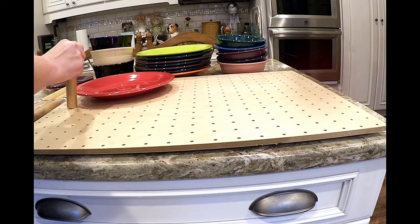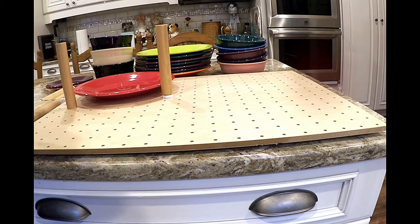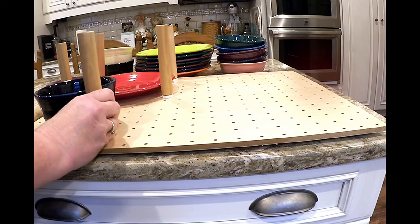We're taking a dinner plate — this is a Fiesta dinner plate. I'm going to want to have pegs to guide it, getting them as close as possible. I'd probably do something like that — this gives it enough room to maneuver it in and keep it secure.